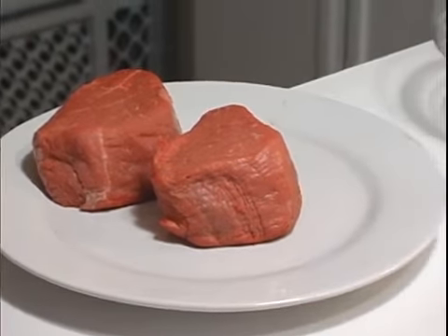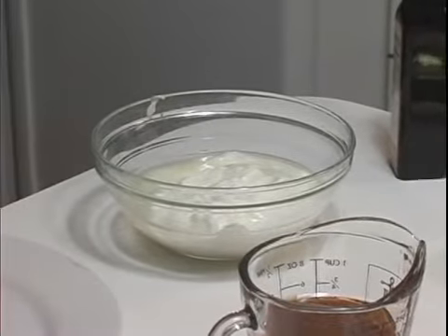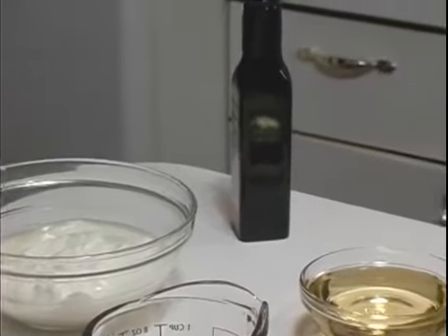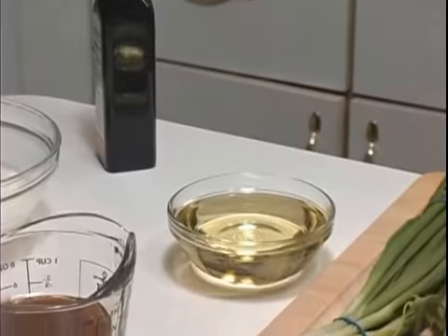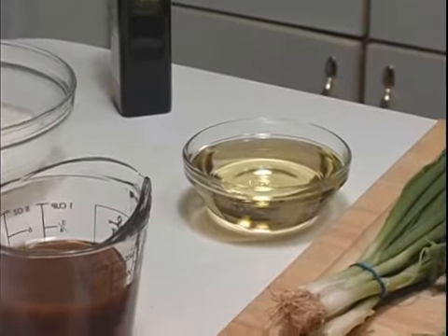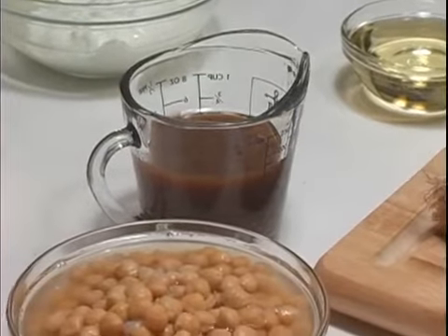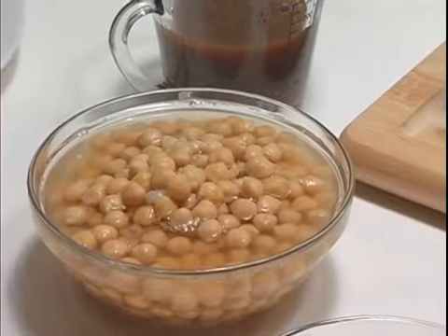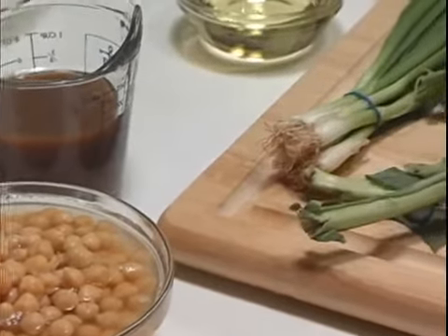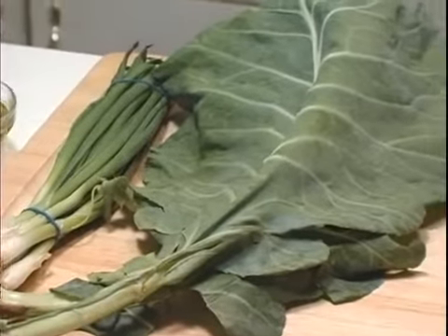Boneless tenderloin steak, 2 cups of low fat unsweetened yogurt, some steak sauce, some vegetable oil, some balsamic vinegar dressing, garbanzo beans, one green onion, some fresh collard greens.